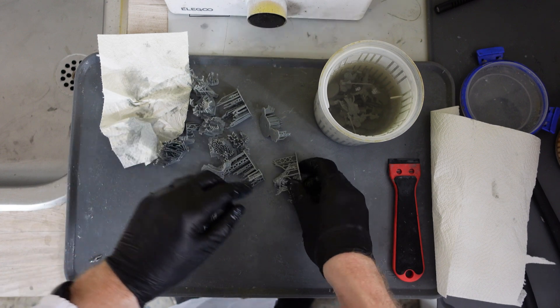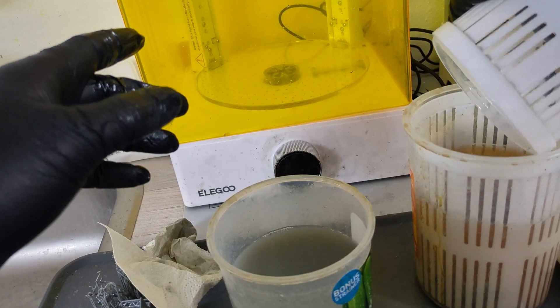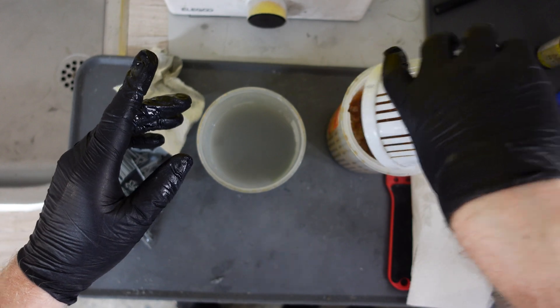Every time I'm done removing supports on a model, I plop it into what I call my dirty jar — the jar with alcohol where models hit first, and that alcohol will have extremely diluted liquid resin in it. Once the dirty jar is full of models without supports, I dunk them up and down with the strainer, then move them all into the less dirty jar of alcohol. The supports I set aside for later waste removal. I make sure each model has gone through the dirty jar and then the not-so-dirty jar. Then I position my wash-and-cure bin so I can easily plop the models down into it — making sure none are sticking out and nothing so small falls through the cracks.